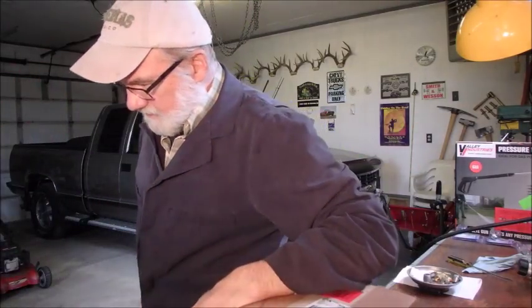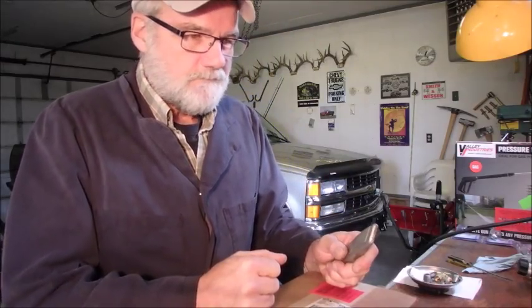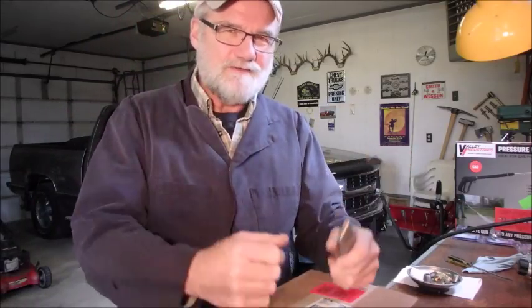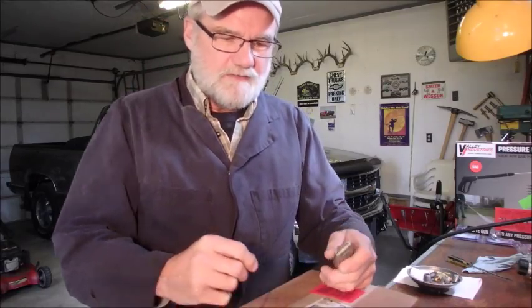Alright guys, continuing on with the 2200 PSI 1.9 gallon per minute motor. I couldn't find a 1.9 gallon per minute pump — they're really expensive, like 300 bucks. So I just did the standard 2.2 gallon per minute pump.